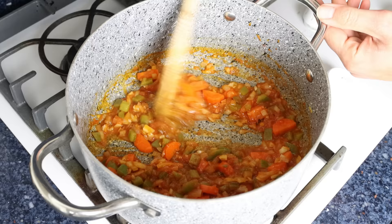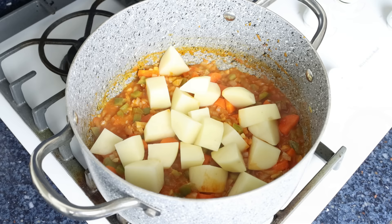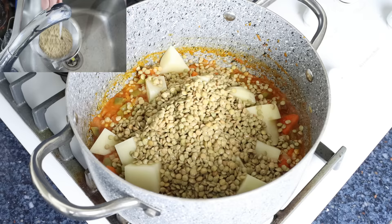After about three minutes, once the grated tomato has slightly thickened up, I'm going to add in one large potato that's been peeled and cut into large bite-sized pieces. For this recipe, make sure to use a potato that's a bit more waxy and starchy, as they hold their shape better when cooked. We'll also add in one cup of dried brown lentils, which is about 200 grams — I rinsed them under cold running water beforehand. With dried lentils, you don't have to soak them overnight; just give them a quick rinse.